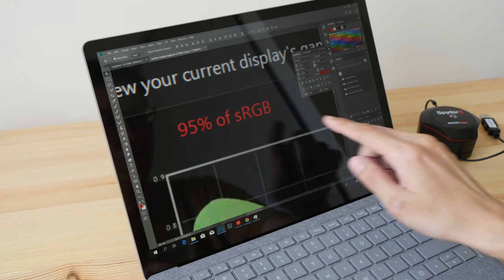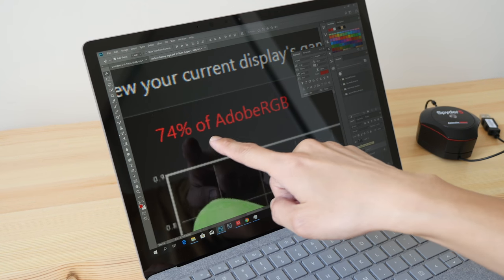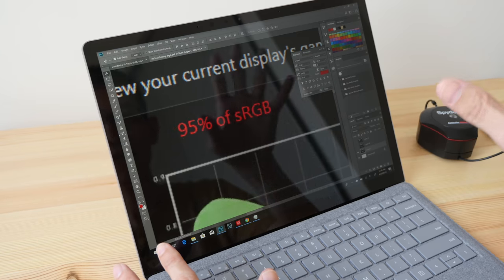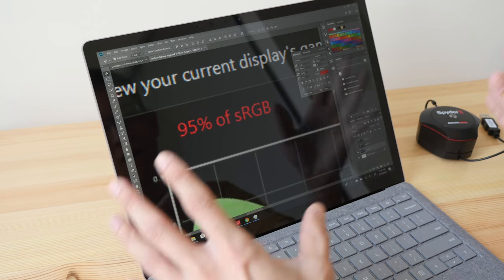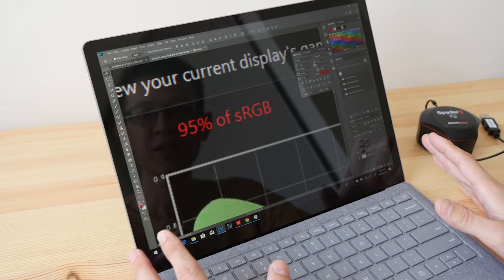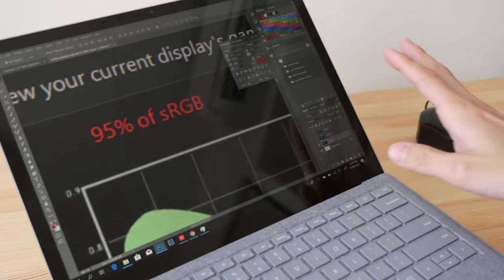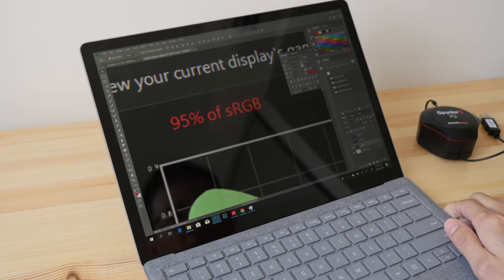This is also a touchscreen supporting touch gestures. The calibration results are 69% NTSC and 74% Adobe RGB. At 95% sRGB, this is considered a pretty good screen in terms of color accuracy — it's not going to match those Adobe RGB screens which are significantly more expensive, but for a laptop screen, 95% sRGB is quite adequate. The screen is quite reflective because it's a glossy screen, so in environments with a lot of light you can expect reflections.